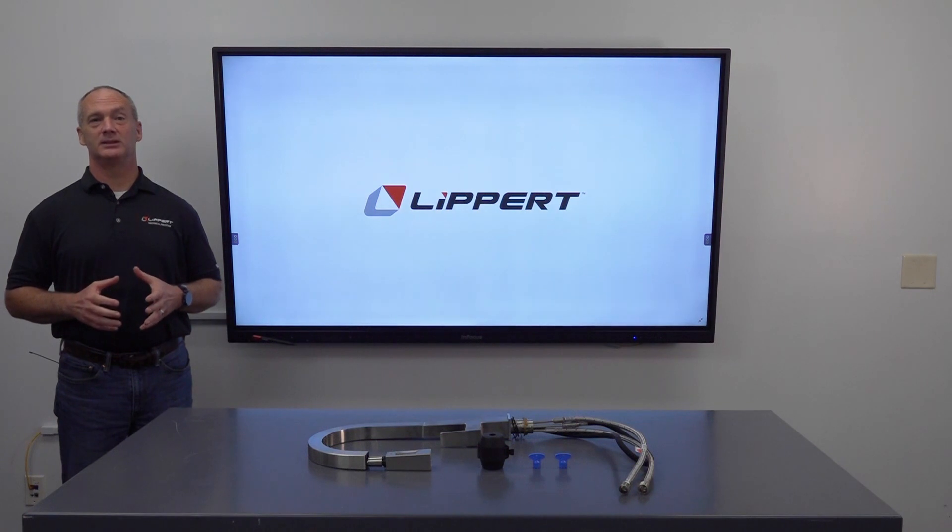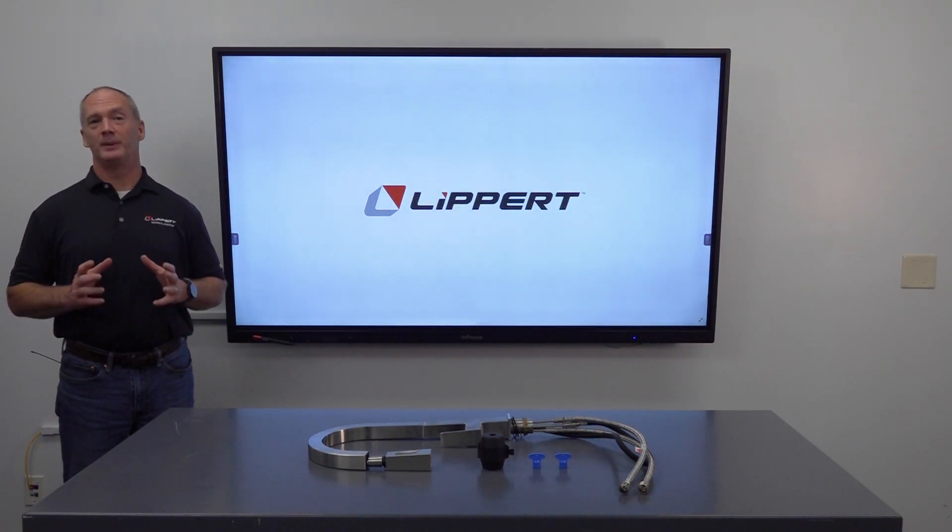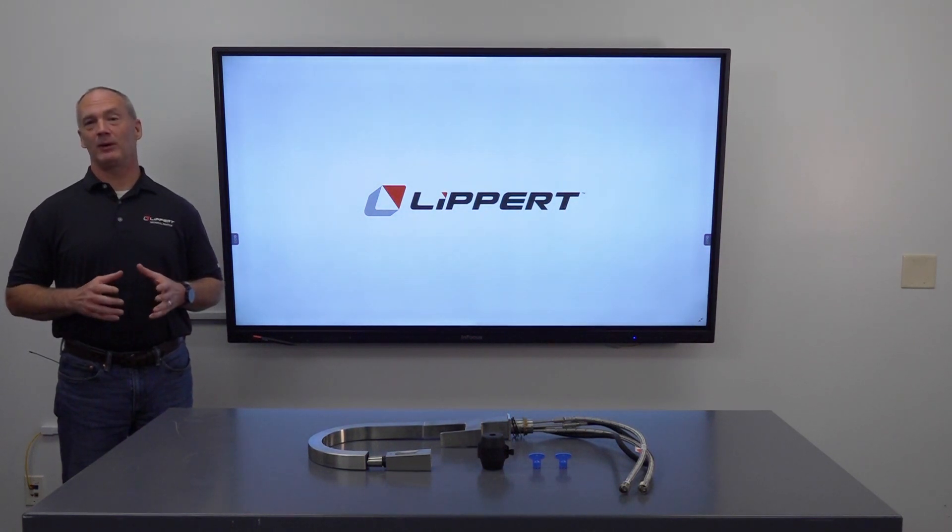Welcome to the Lippert Technical Institute. I'm Charlie and I'll be your technical trainer. Today we'll be covering the Flowmax SS kitchen pull-down faucet and its installation, operation, maintenance, and troubleshooting.